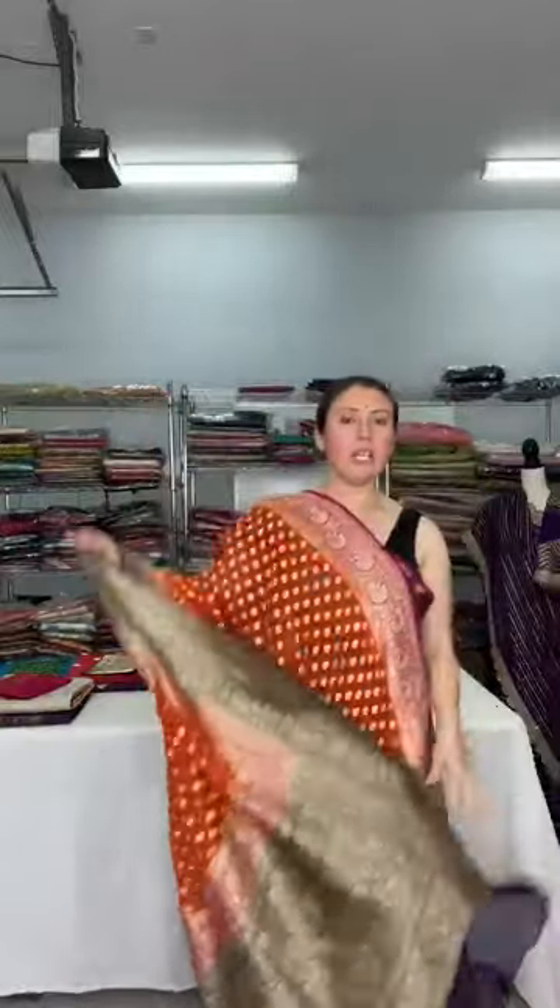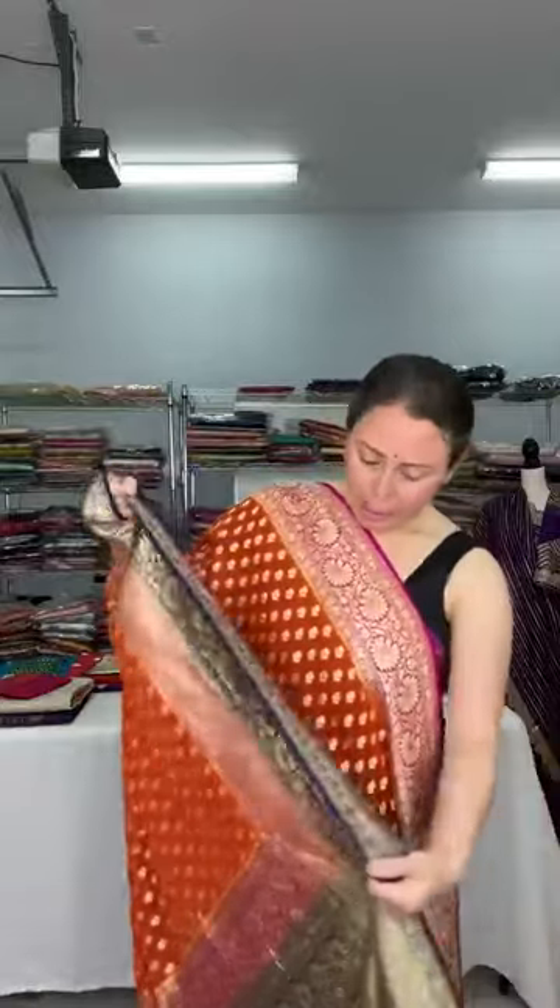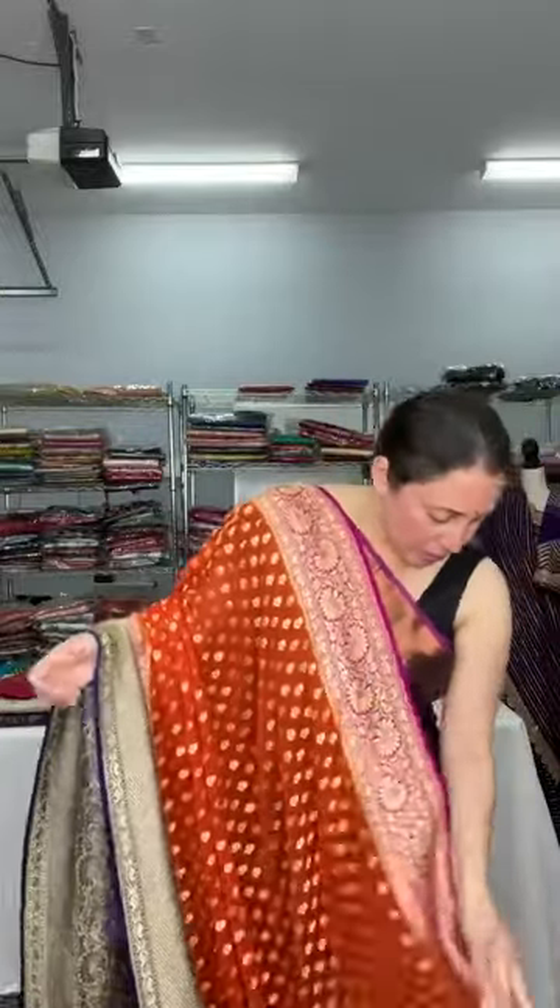These saris are also on the website. The sari falls and drapes very well because it's a georgette fabric — khatti georgette. These are woven motifs on the body with antique thread zari. It's a lightweight Banarasi in dark orange, priced at dollar 179. The blouse piece is in dark blue.